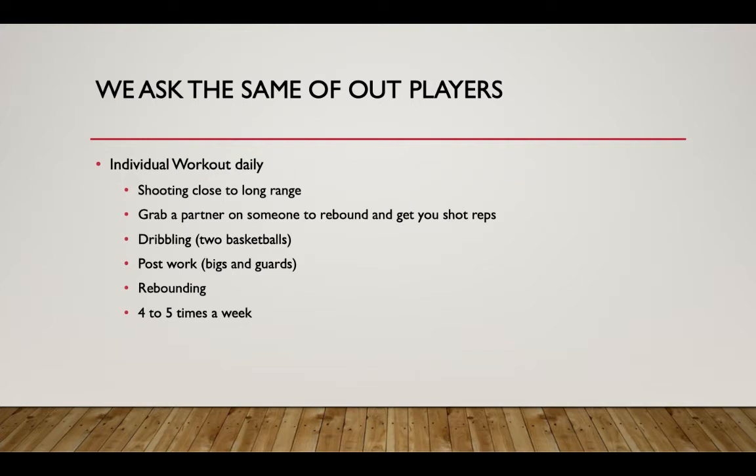Individual workouts should happen daily — pretty much every day. For shooting, start close range and work your way out — that's kind of the Larry Bird mentality. Grab a partner to rebound and pass back out to you. You can grab a teammate, go to the park, and take turns shooting with however many attempts you choose. Two-ball dribbling is huge — practicing dribbling with both hands really challenges players to get better, and I've seen people improve a lot in just 10 minutes a day doing this.